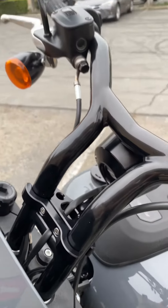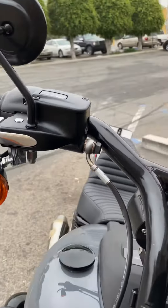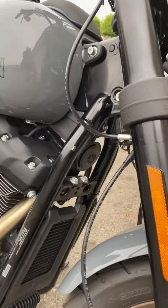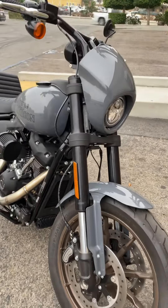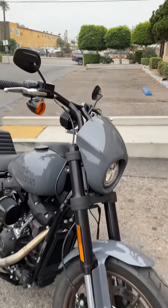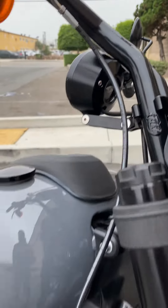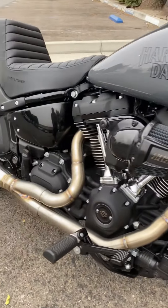We did have to extend the cable from stock — we had a custom cable made to retain all the stock cables. So: factory bars, Kraus mount to relocate the gauge, and this sick SPC setup.